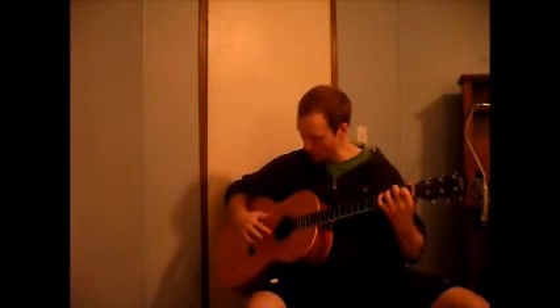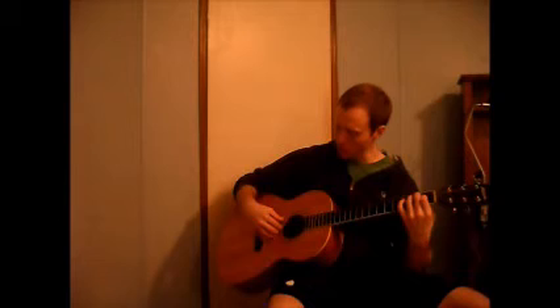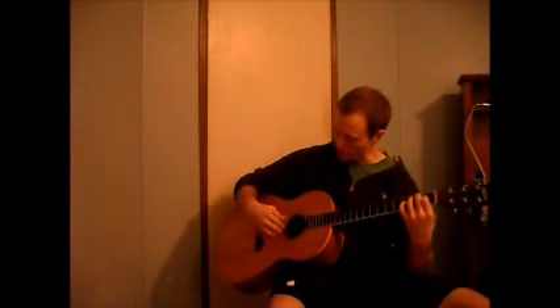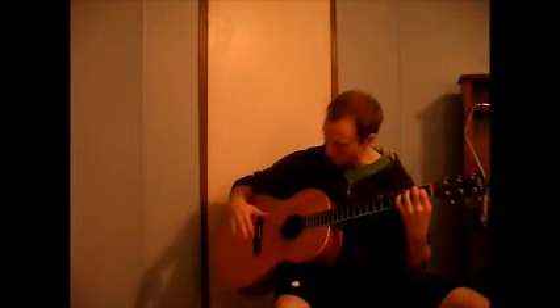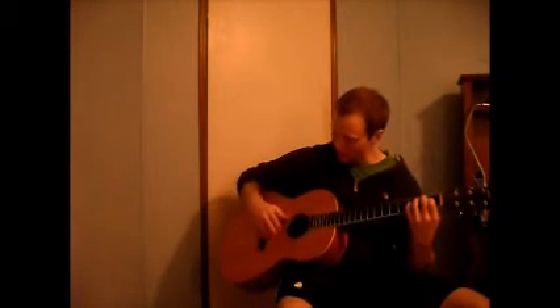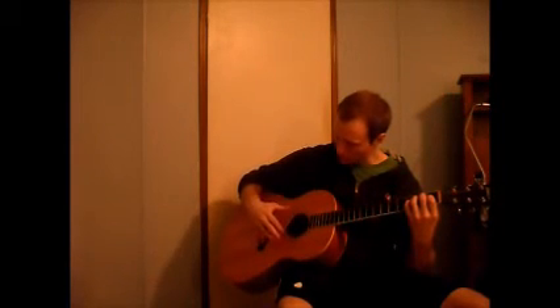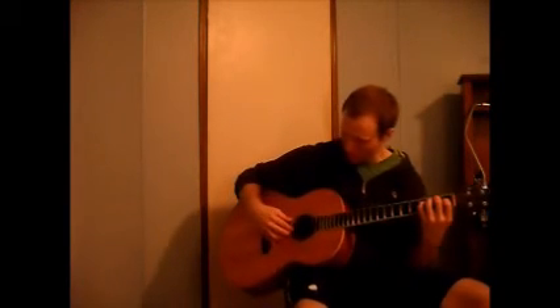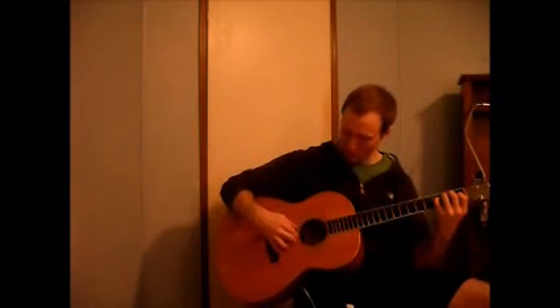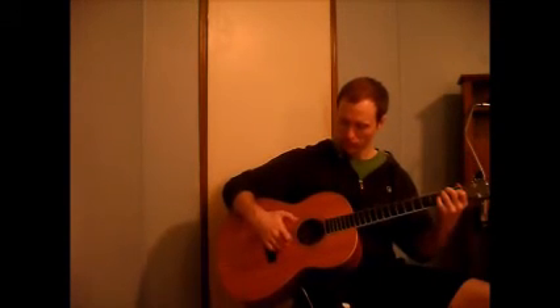Some players anchor the pinky. I think anchoring the pinky can help you — I don't do it all the time, but it can help you establish the position. If you're having a hard time with what to do with your right hand, put the pinky on the bridge and shift it over to the back of the guitar. Place your fingers on the strings — it's almost like a kickstand — and you can take it off. It can help you get that position.